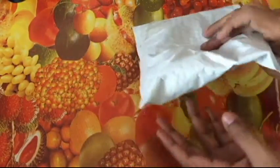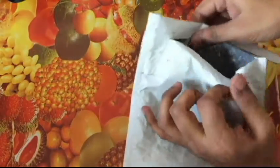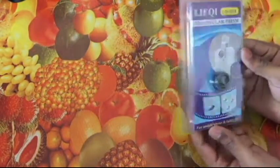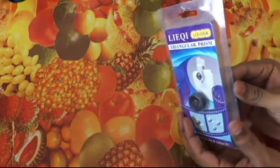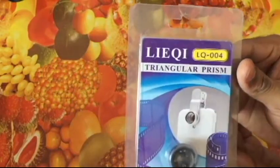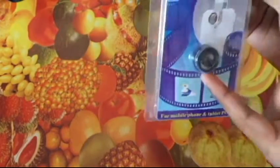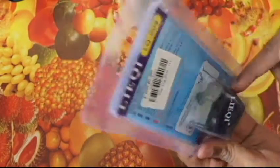Welcome to yet another unboxing video on BinVsDroid. Here we have the second product from AliExpress. So let's see what's inside. This is the box — here we have this thing: a leaky triangular prism camera lens for any smartphone. I thought they provided only the lens, but there is something at the back — it's the clip.